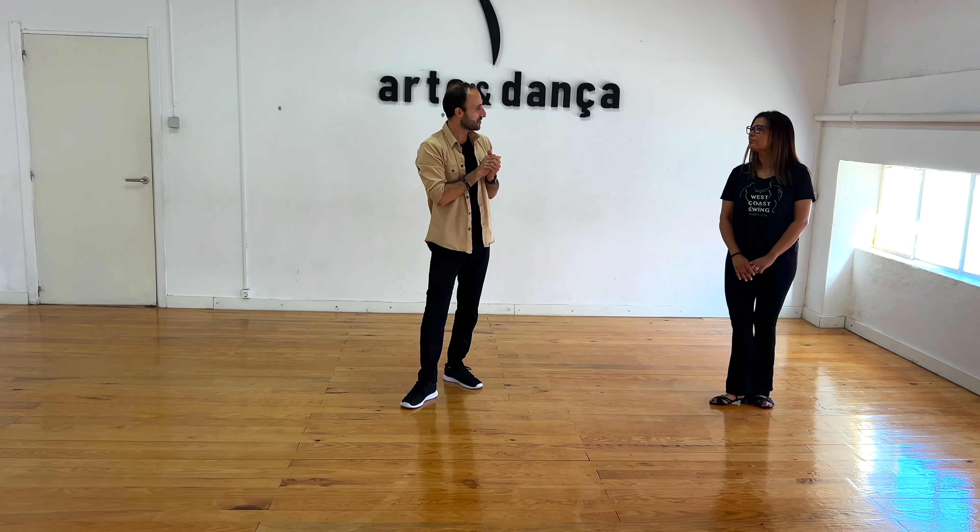That was everything in our first workshop. Followers, don't try to help your partner — you have to stay back until you feel that new direction. Hang back with that, and it will increase the connection.